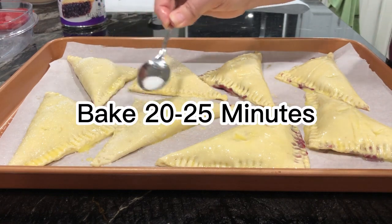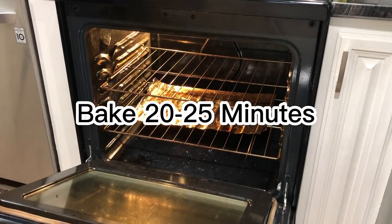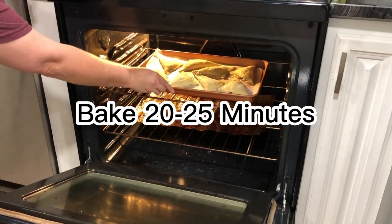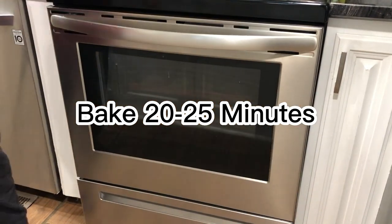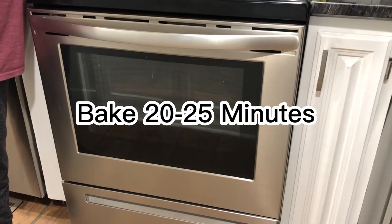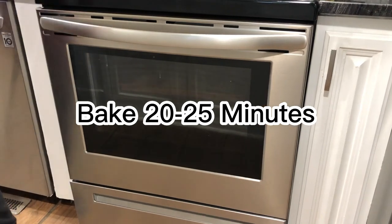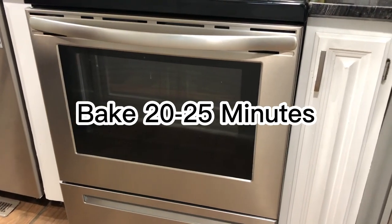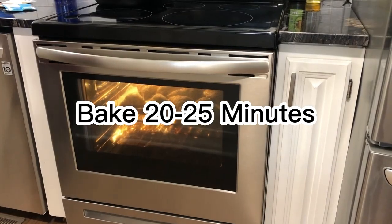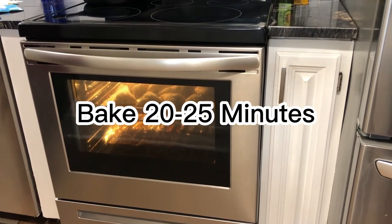Your oven should already be at 350°F. Place your pastries in the oven for approximately 20 to 25 minutes. Remember, every oven heats differently. My recommendation is once you get to about the 20-minute mark, turn the light on in the oven and keep an eye on them — for some ovens it may be done in 20 minutes, and for others it may take 25. In our case, it took 25 minutes.